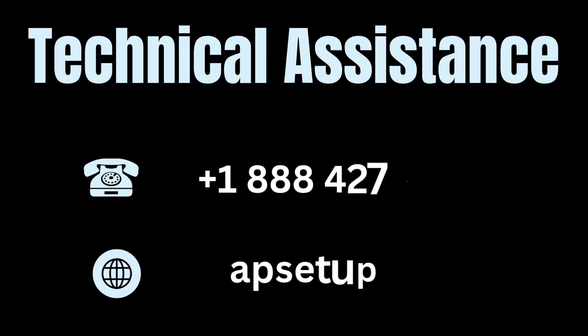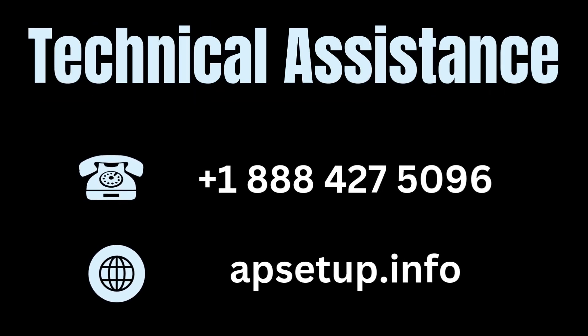If you're facing any trouble with your Aero networking device, then you can reach us. Thanks for watching!